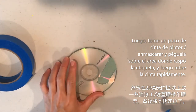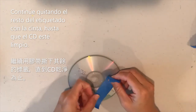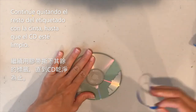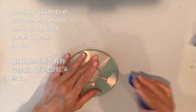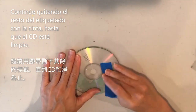Pull the tape off quickly and that should remove the labeling. Keep doing that for the rest of the CD until you fully remove all of the labeling.